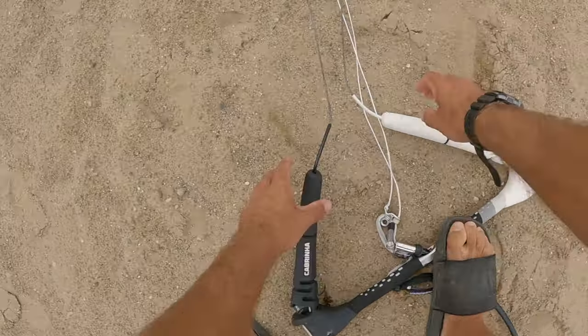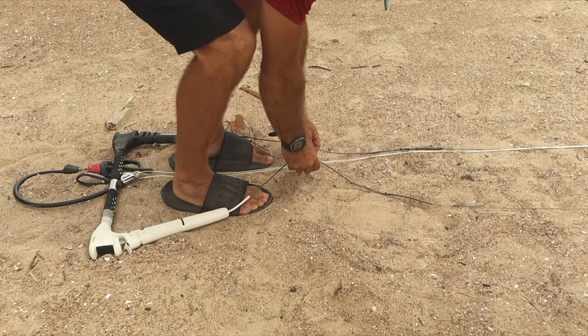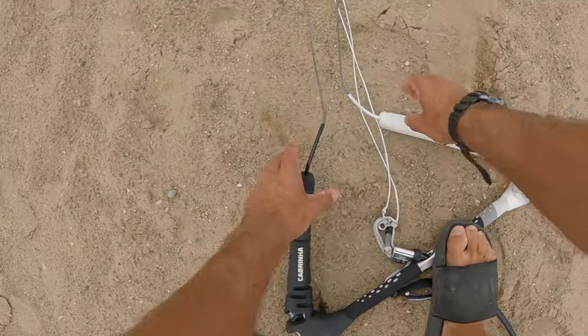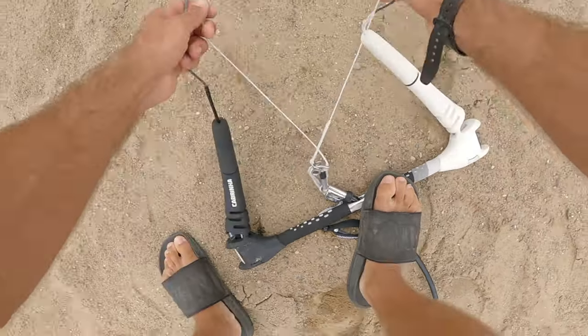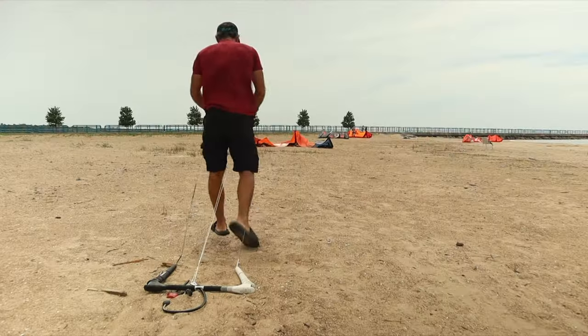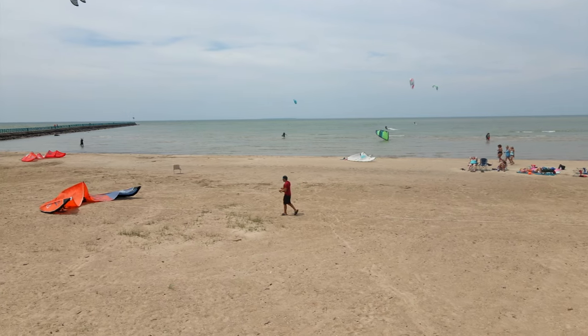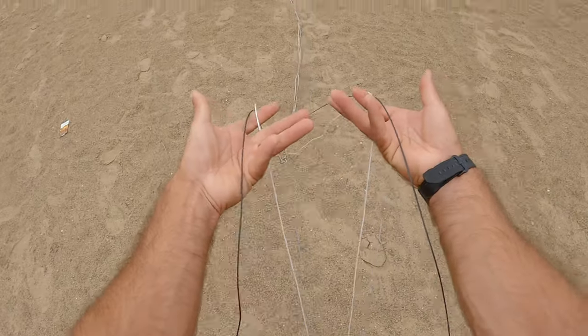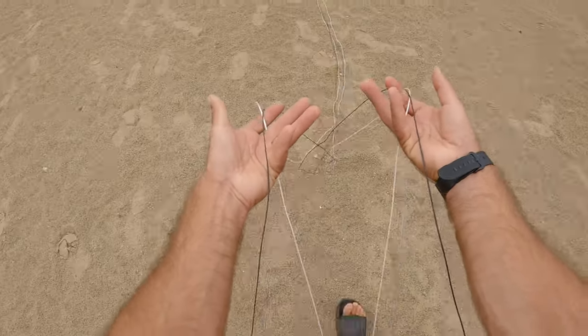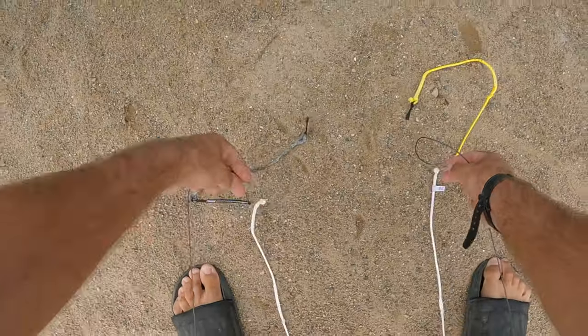Let's begin to separate the lines. Step in between the outside and center lines. Pick up the steering lines, one in each hand, as well as the center lines. With the lines between your fingers, walk towards the kite upwind. As you walk towards the kite with the lines in your hands, the lines will separate. Once you get to the kite, drop each line by the bridle you will be connecting it to.